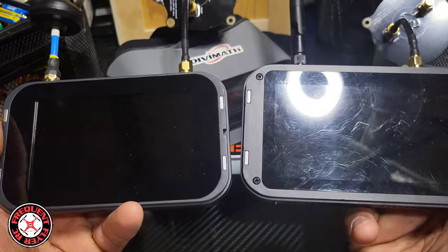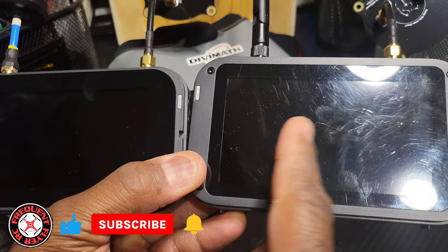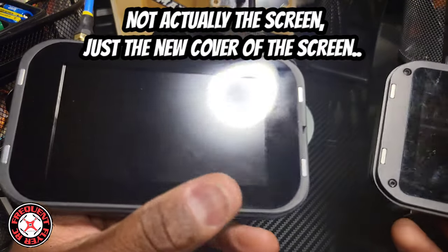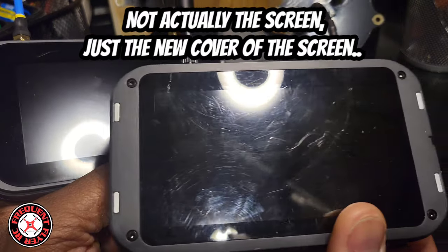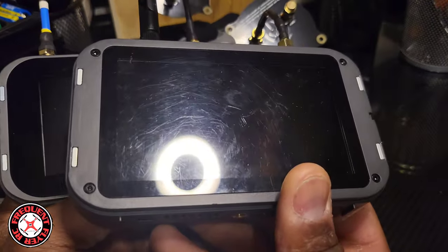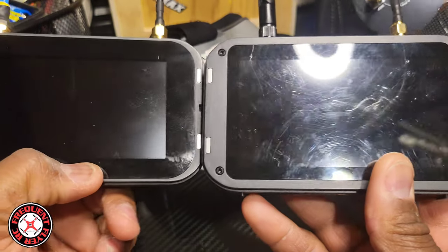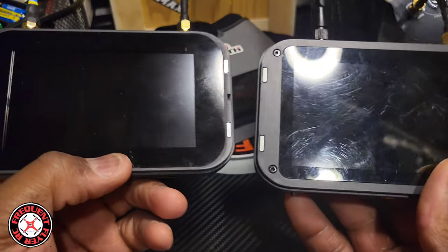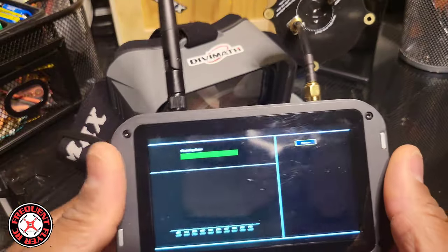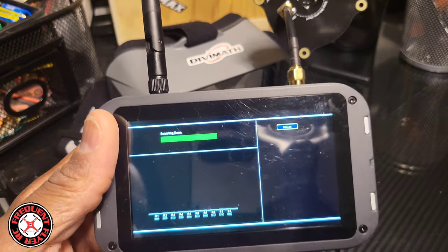One of the things I don't like is this screen — I don't know what they used to make it so soft, but it seems very prone to getting scratched up. Check out this one versus the original — I had the original a little longer and it has a bunch of little scratches on it. Same treatment of both, but this one is very prone to scratches.